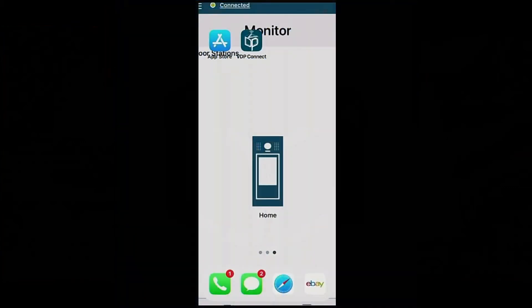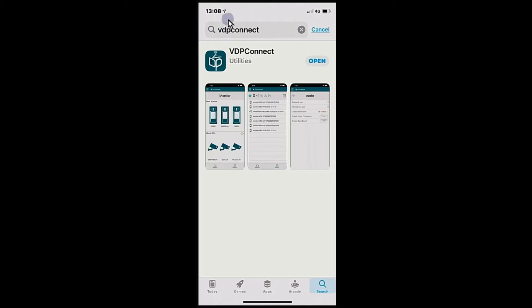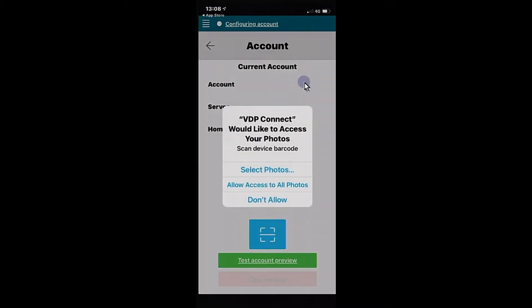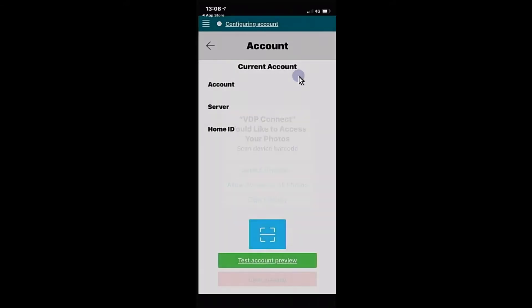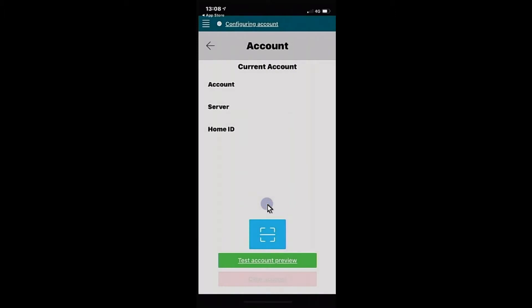With the Durrani Touch VT22 monitor upgraded, we can now install the VDP Connect app. Search for 'VDP Connect' in the Play Store or App Store, open the app and allow all requested permissions including access to photos and notifications. This takes you to the account configuration page. Hit the Scan button at the bottom to scan the QR code on the monitor.